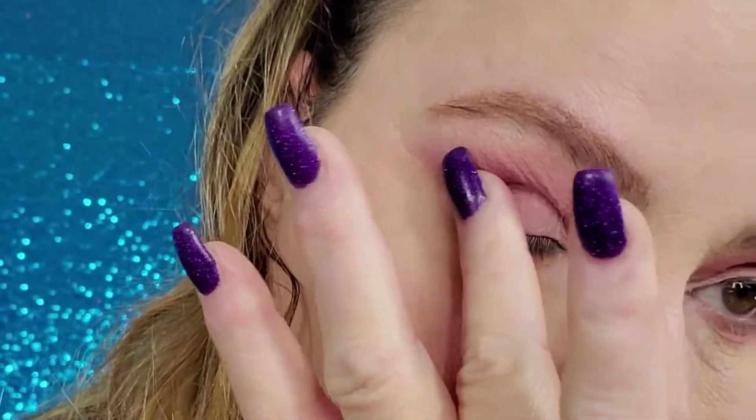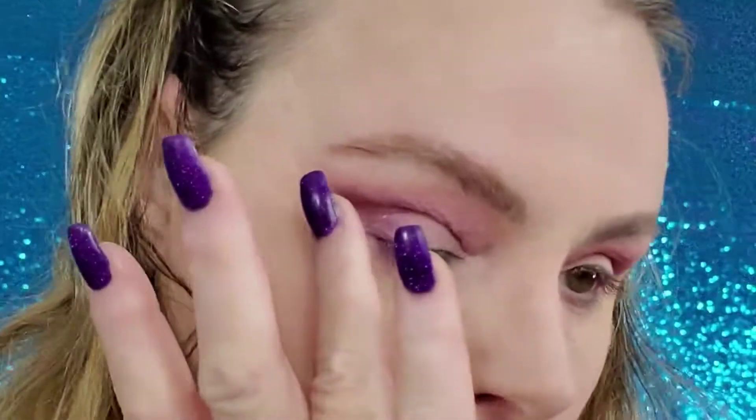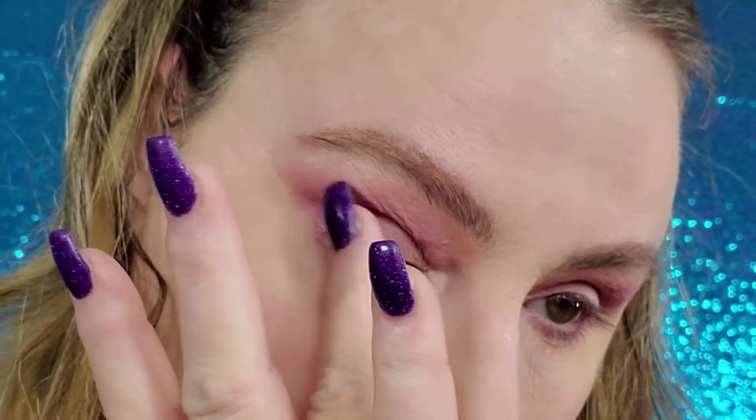The shimmers in this are nice. I like to use my finger for them, so I'm going to take this purple with my finger and just press that on the outer corner. I've been doing it that way and really liking it because it gives you so much more of a punch.